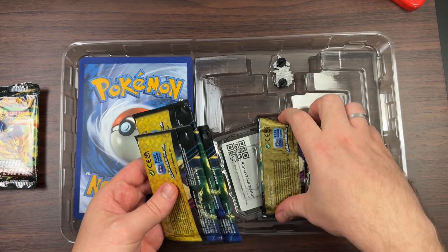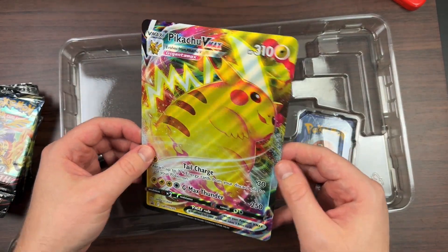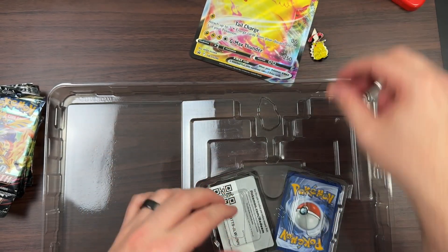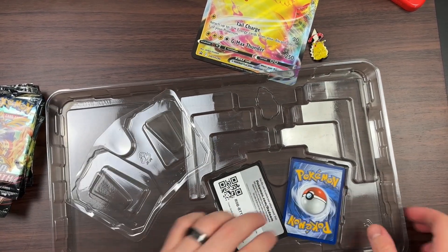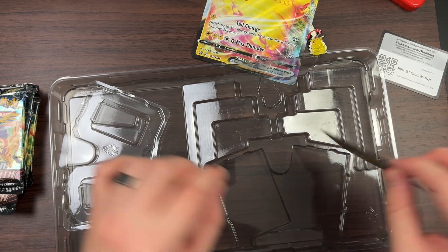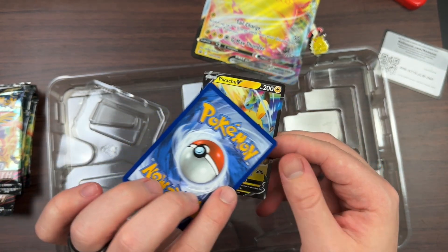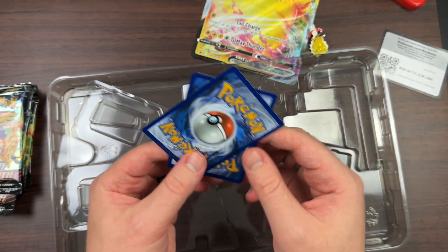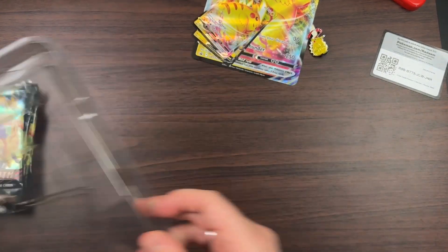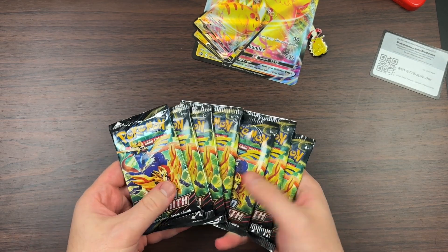So we got our seven packs right here, let's put those aside. Let's take a look at the Pikachu VMAX oversized card — it's really nice. Let's take a look at the pin — also really nice. Now let's pull out the promo cards. Here is the Pikachu VMAX, just the regular not the oversized, and it looks pretty decent. The regular Pikachu V doesn't look too bad either — some pretty nice artwork. I believe these are different types of artwork that we haven't seen before.